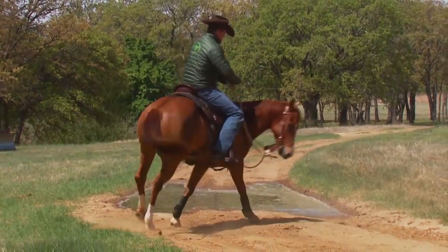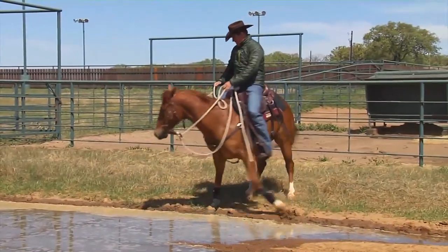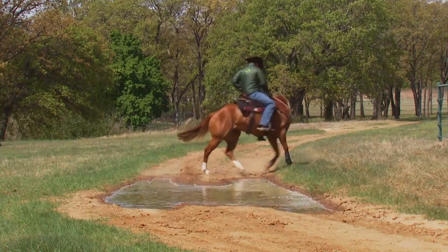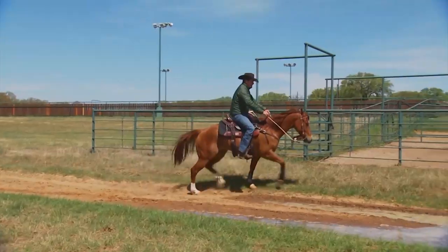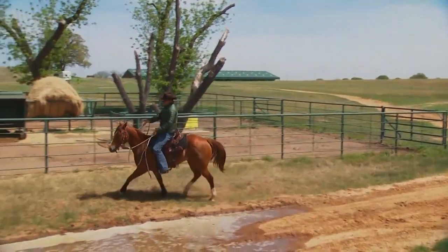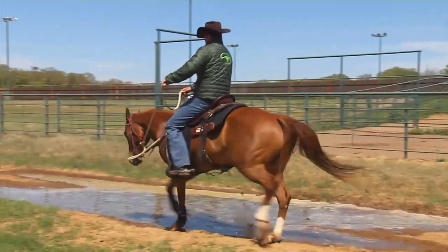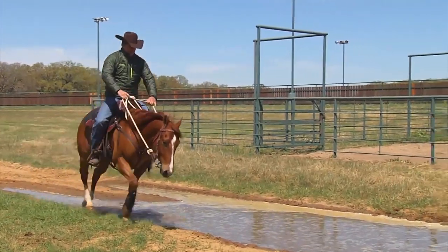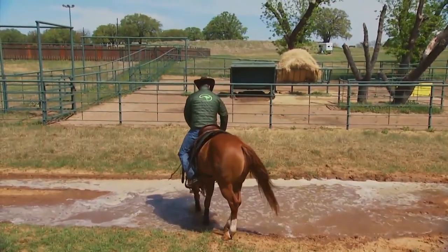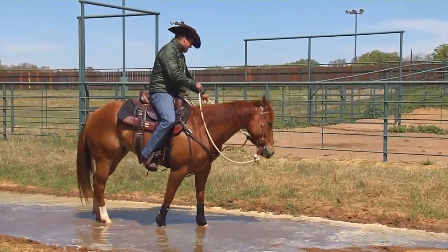Bend him around, get him to soften, go back this way, roll back. And then all of a sudden — see how he stepped in it just then? Usually when they do that, they'll step in and then kind of jump away from it. Don't worry about that, just keep their feet moving. Every time the horse steps into the puddle and doesn't get hurt, it builds his confidence a little bit more. If he'll drink out of it, that's even better.